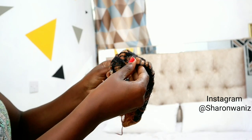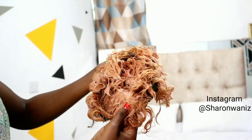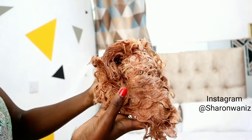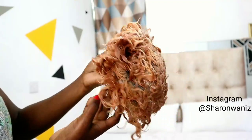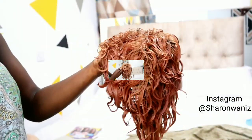This is two hours later, and as you can see it has already turned and I really love the color.